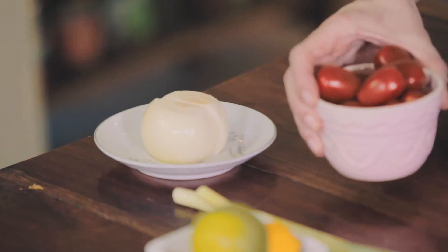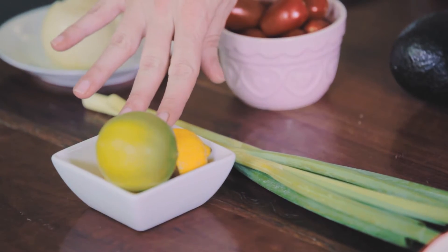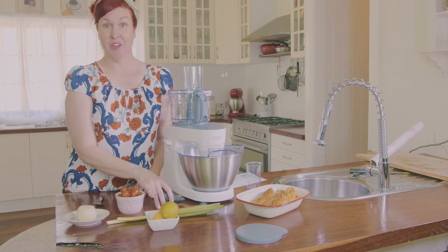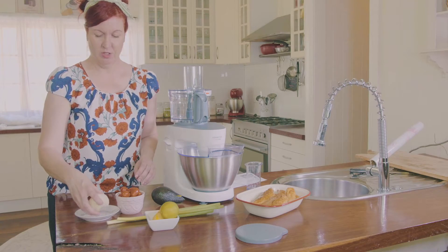To make the salsa, we need one onion peeled, a cup of cherry tomatoes, two spring onions, some lemons or limes, and a beautiful avocado. Generally it's a matter of throwing everything in and then juicing over the top, so first of all we'll add the onions.